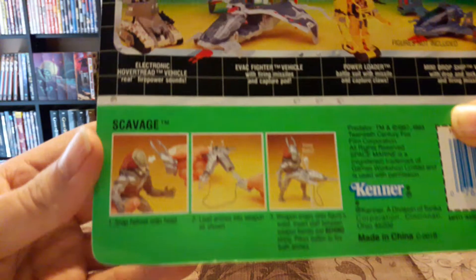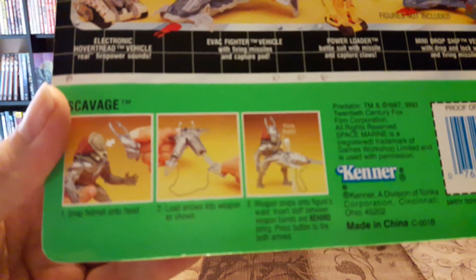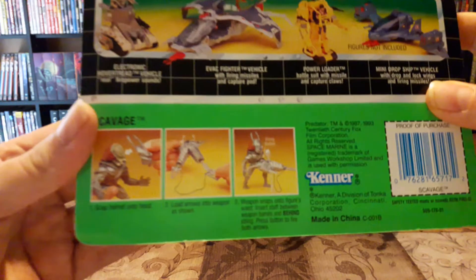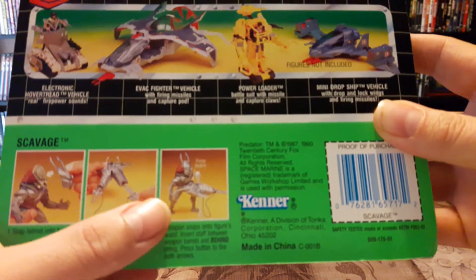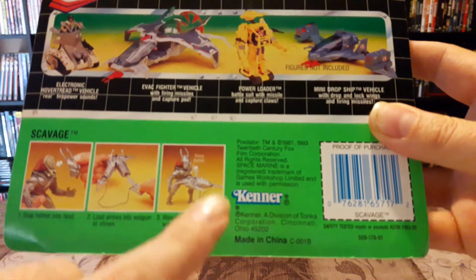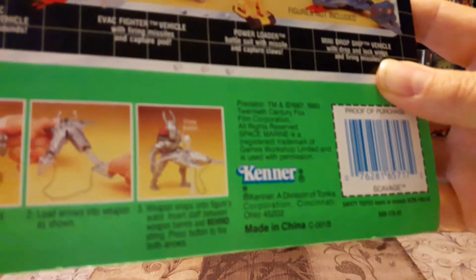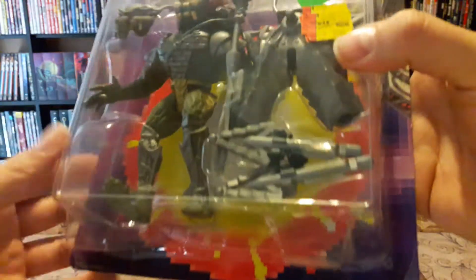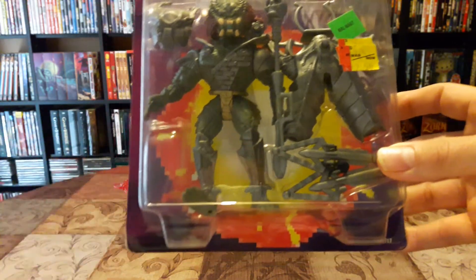On the back here are the instructions for how to use the bola. A lot of people didn't really know that you could use the staff to go in the middle to set it up, because most people would just try to make the predator hold it and it would just fall over. But there is a way to do it. I don't have the Scavenge Predator loose, which is okay — if I see loose complete ones I always try to scoop those up.